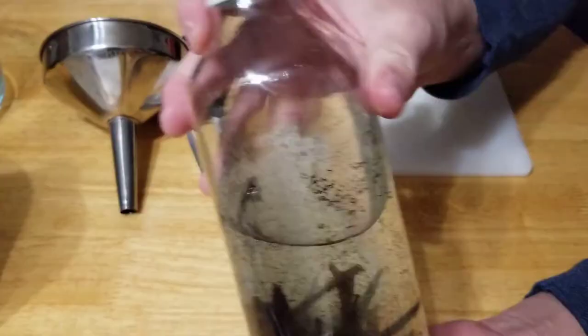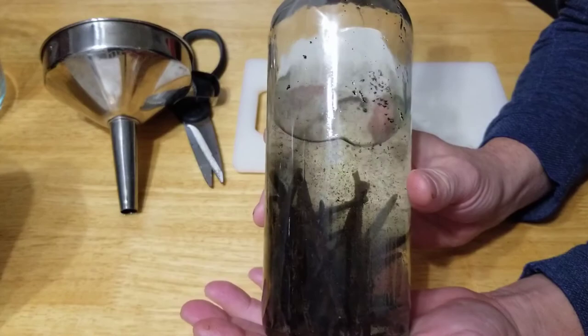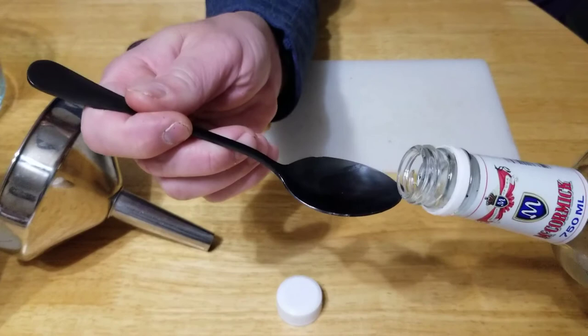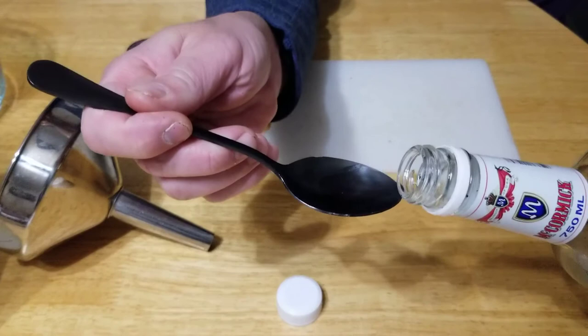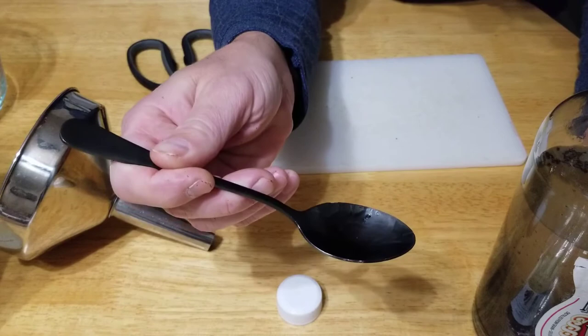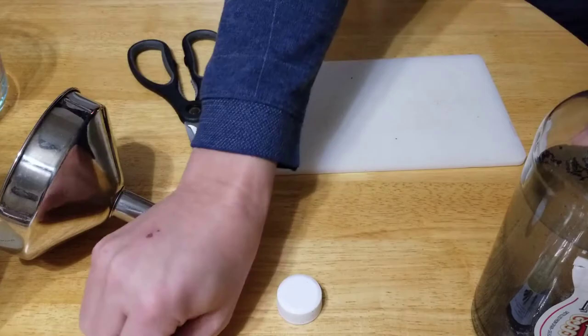We're going to leave them set in these, and this has to set for eight weeks — two months — before you use it. You'll notice it's not dark like the vanilla you buy in the store. That's because most vanillas have caramel color added to make it dark. Pure vanilla extract is actually clear most of the time. Before I pour this into the other container where it's going to process for two months, I'll just get a little tiny taste. Wow — it hasn't even been that long and you can really start to taste the vanilla. This is going to be good.